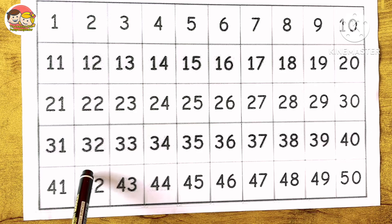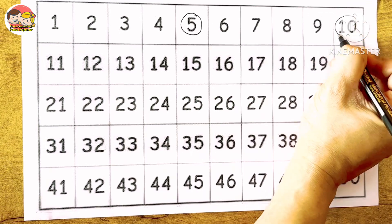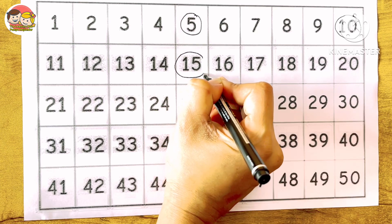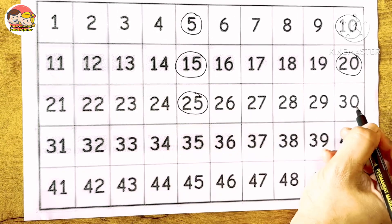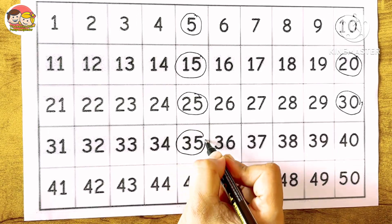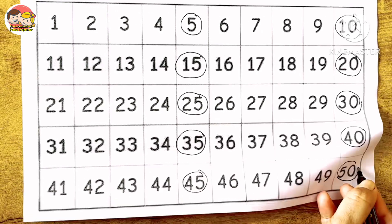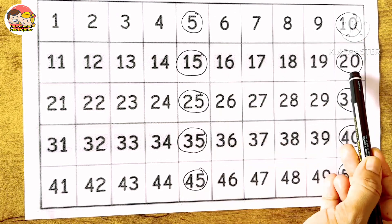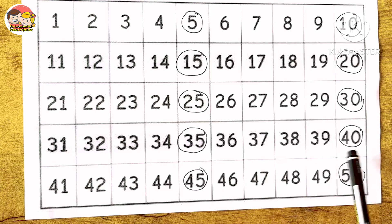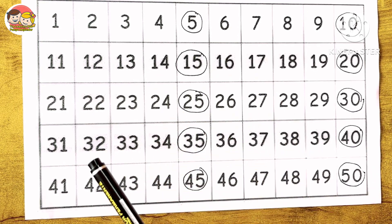Children, look at this number chart. We are going to skip count by fives and circle the numbers: 5, 10, 15, 20, 25, 30, 35, 40, 45, 50. Let's recall the numbers we circled: 5, 10, 15, 20, 25, 30, 35, 40, 45, 50. These are the numbers we got after doing skip counting by five. This is called skip counting by fives.